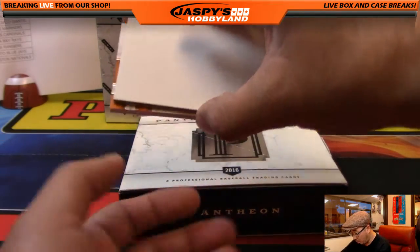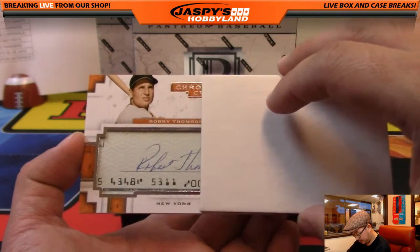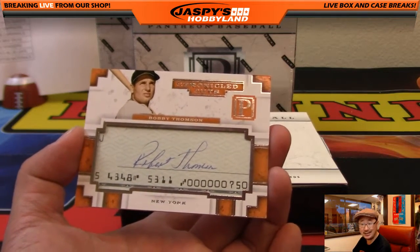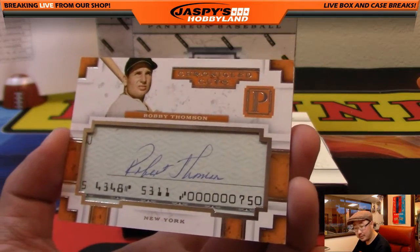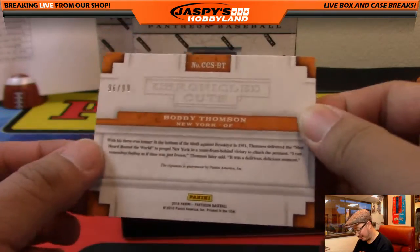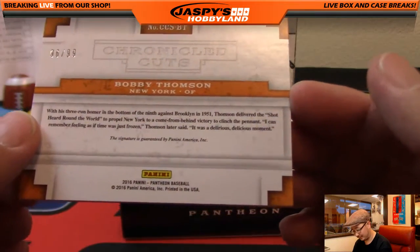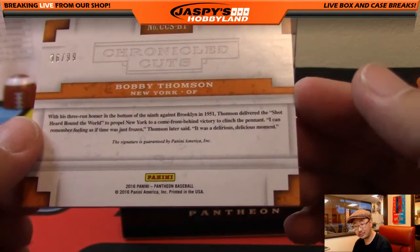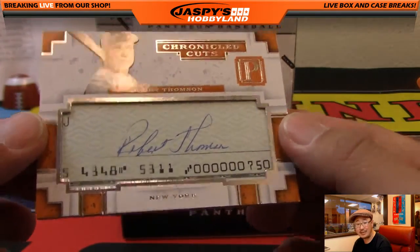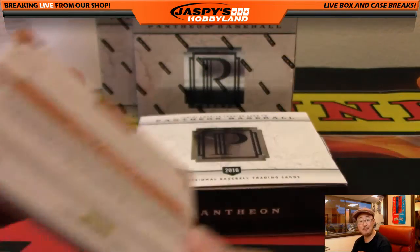Got one more and it's a cut autograph — wow. Bobby Thomson for the New York Giants. Apparently the Giants were stealing signs when they hit this against the Dodgers — the Shot Heard Around the World. 96 out of 99. Bobby Thomson, San Francisco Giants — Peter Sousa with that one. Nice.